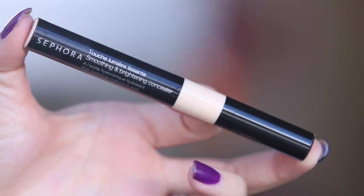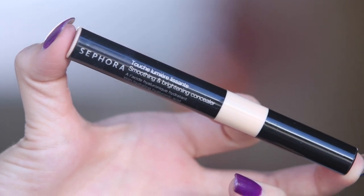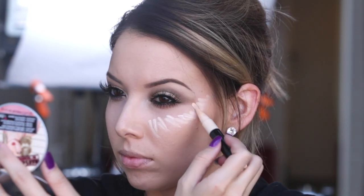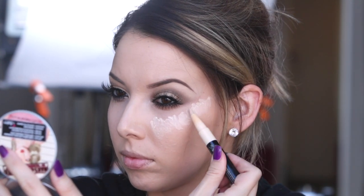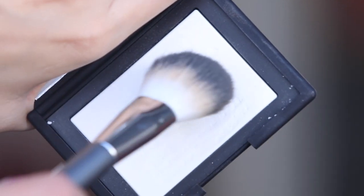Now I already have my foundation on, but I'm going to show you what I do after my foundation. I'm using the Sephora Smoothing and Brightening Concealer in Light — I think it's called Vanilla when you buy it, but on the packaging it says Light. I just tap it on all the areas that I would highlight: my cheekbones, down my nose, and my chin, then buff it out with a Beauty Blender. Today I'm setting it with the NARS Translucent Setting Powder — I think it's the crystal one.